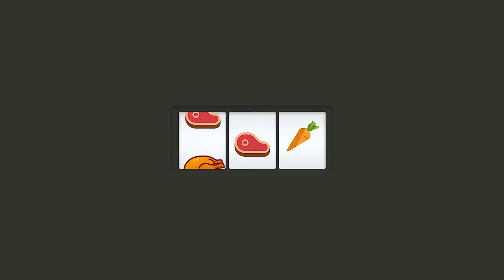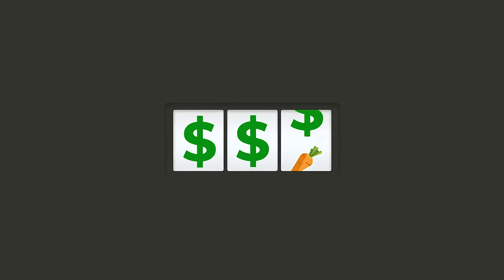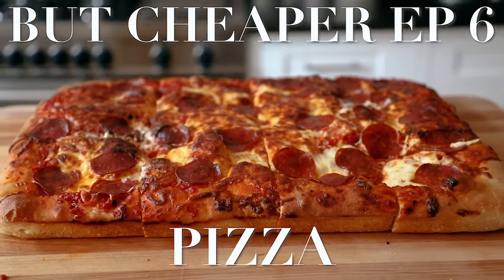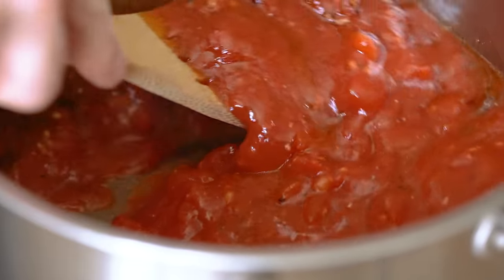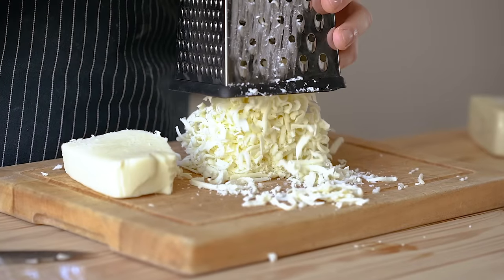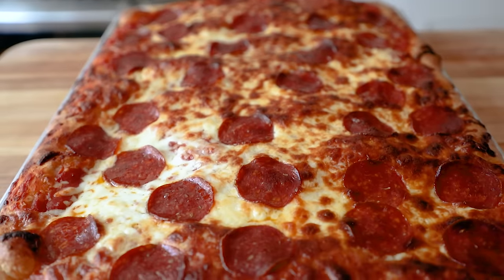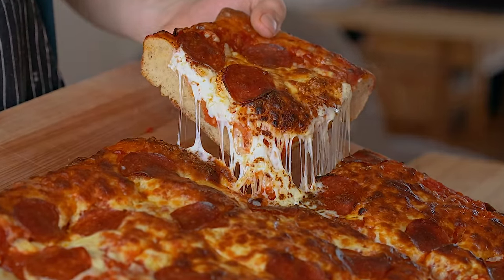So tell me this — you've got two options: a large pizza for $20, or an even larger pizza for $6. That should be enough info for you. Welcome back to But Cheaper, where we take commonly expensive foods like pizza and make them as cheap as we possibly can.